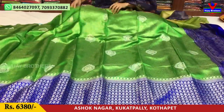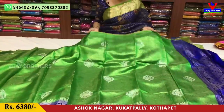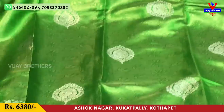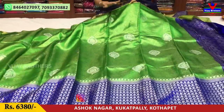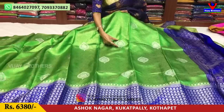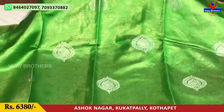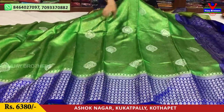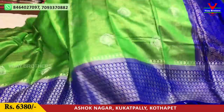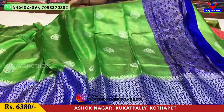Next is another pattern with one side border and a contrast border on the second VIP. The shoulder part and entire background is in leaf green color with gold color zari mix throughout. Booties model in silver color palette. This total saree has a bright and different design. It costs 6,380 rupees.